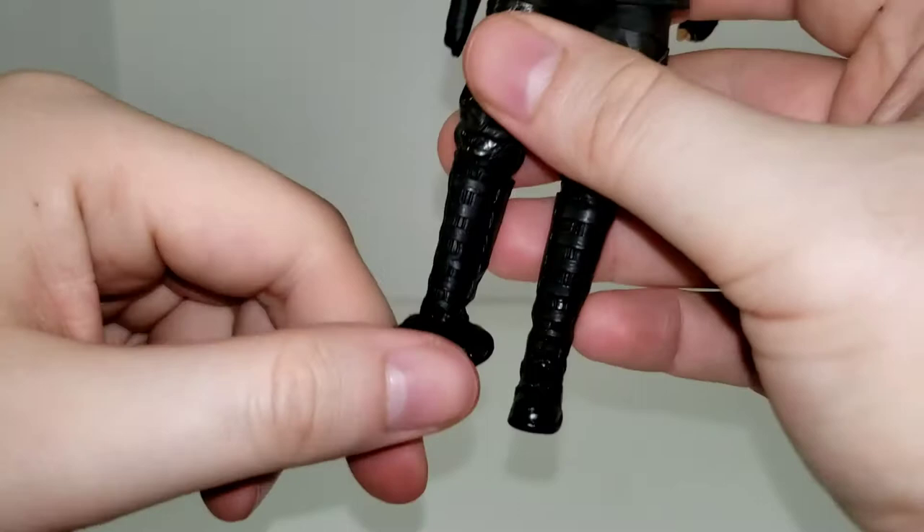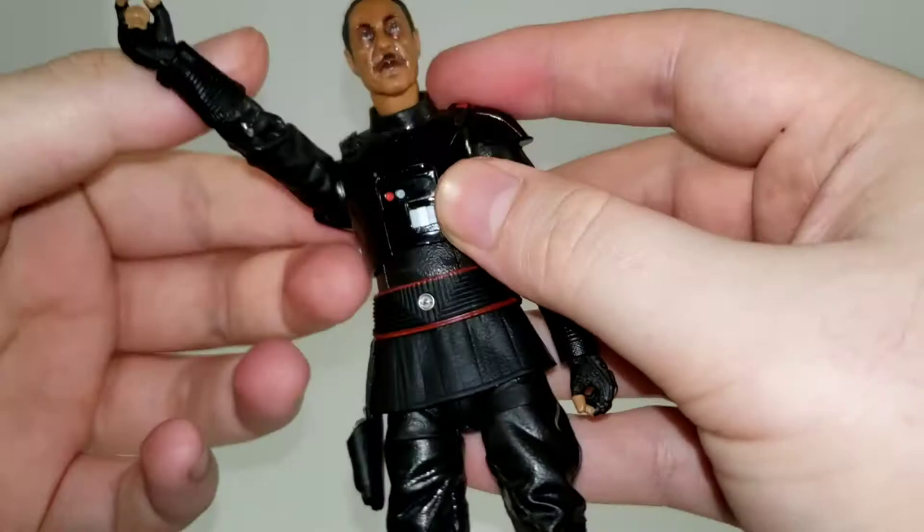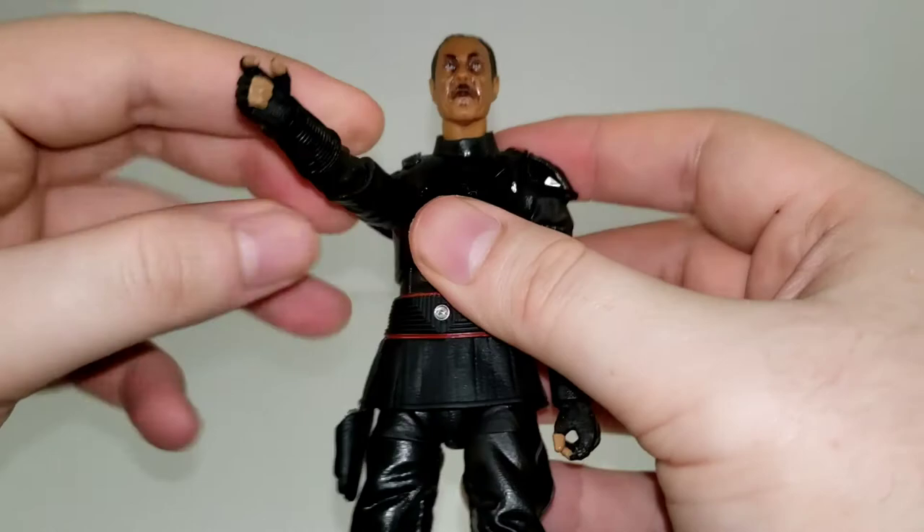All in all, he's fairly standard. Doesn't really excel in any option here, but he's not terrible. He looks really good, and for what the character is, I think it suffices.